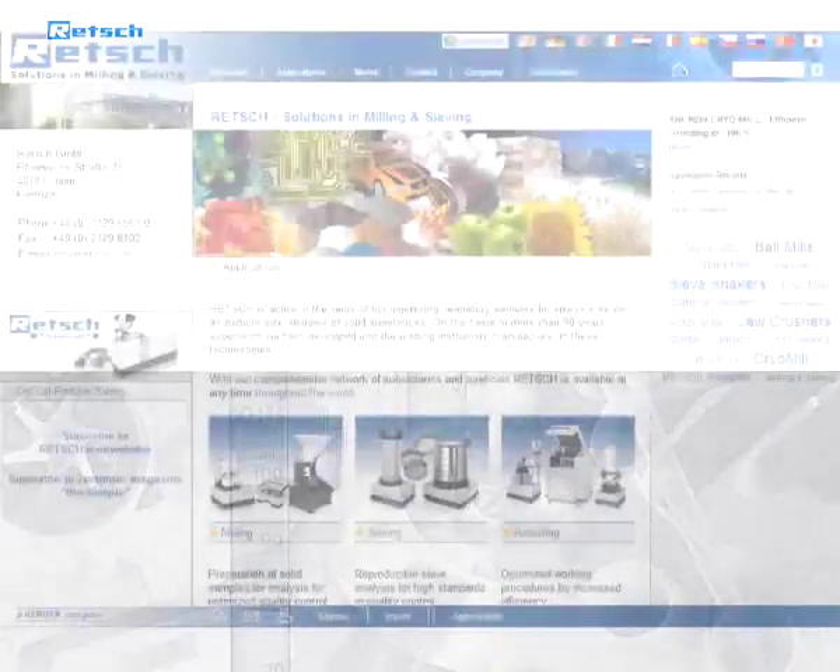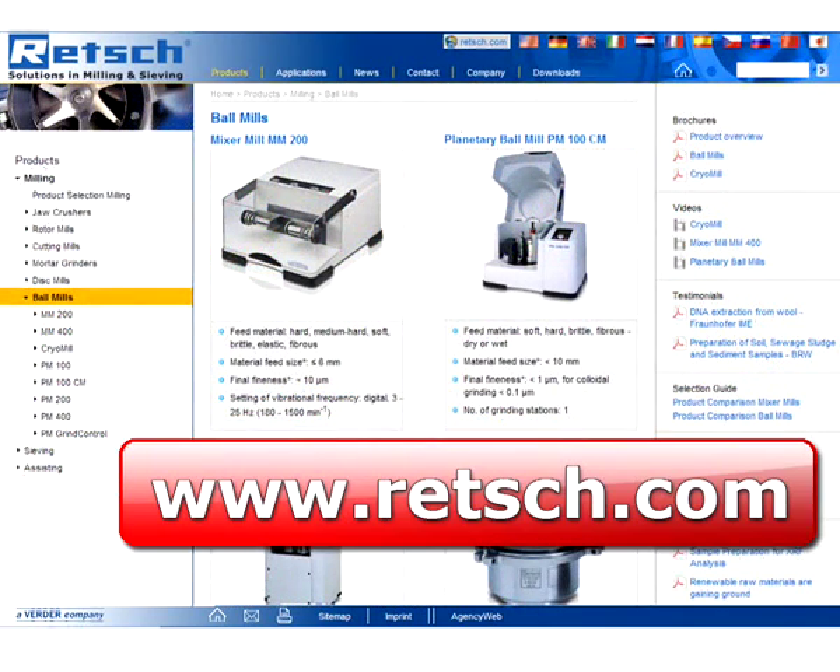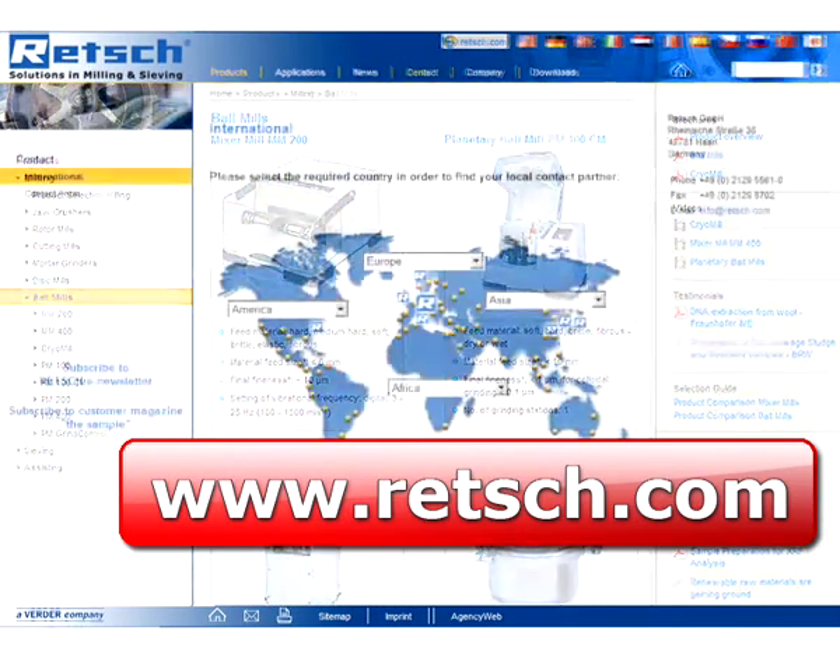For more information, visit our website at www.retsch.com to find our complete product range and a list of our international distributors.